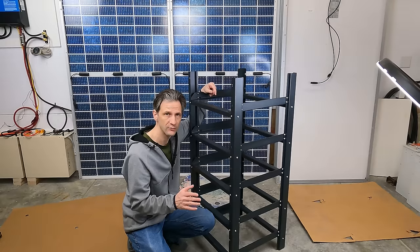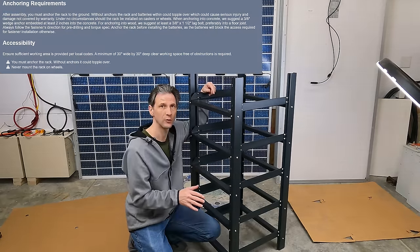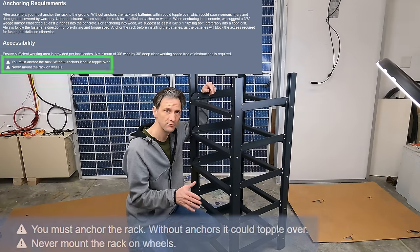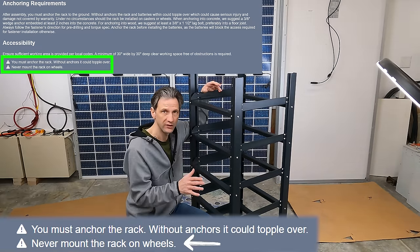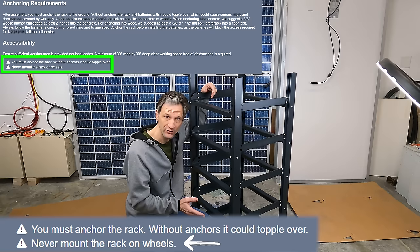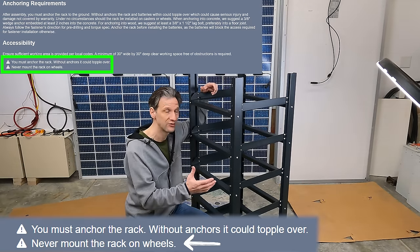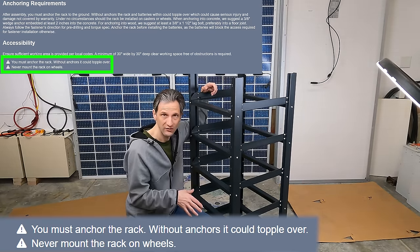With the rack fully assembled, you should put it in the final resting location and lag bolt it to the floor. That way if there's an earthquake, it won't move around the building, which could be very dangerous. I, on the other hand, am going to put some wheels on the bottom because I need to be able to move it around for all the testing I'm doing, and I'll secure it to the wall directly instead of to the floor.